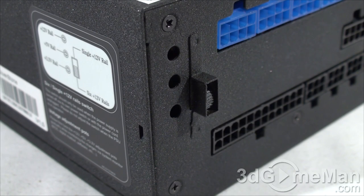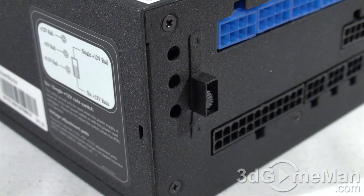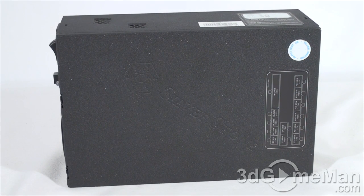There is also a switch to adjust the 12-volt rail configuration — you can choose a single +12-volt rail or six +12-volt rails. Note that the only branding on this power supply is the Silverstone logo, which is subtle but present.